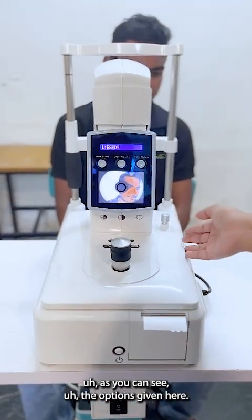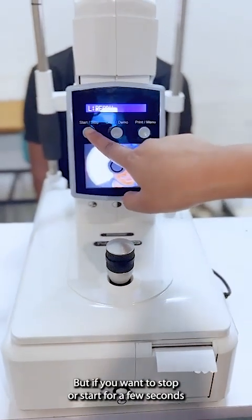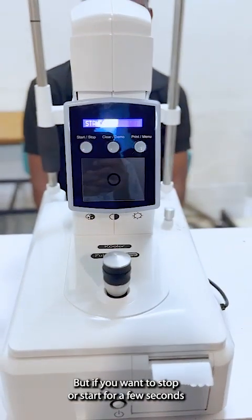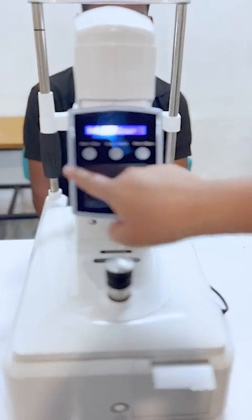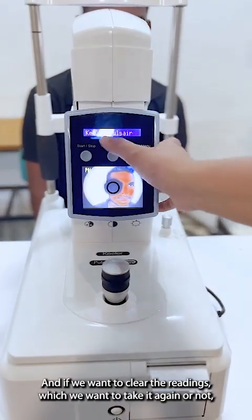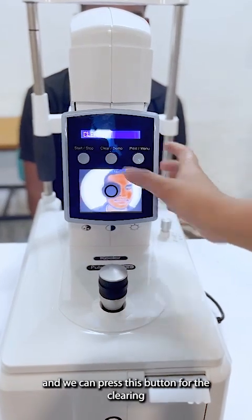The options given here: this is the main button. If you want to stop or start the compressor for a few seconds, we can do that from this button. If we want to clear the readings — to take them again or not — then we can press this button for clearing.